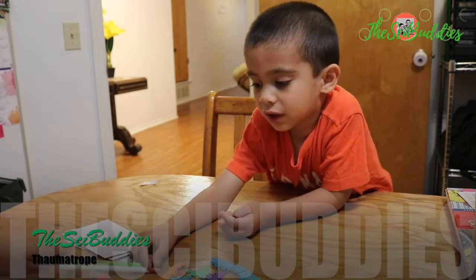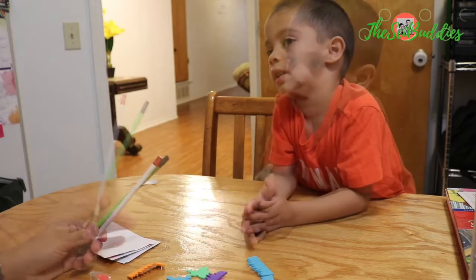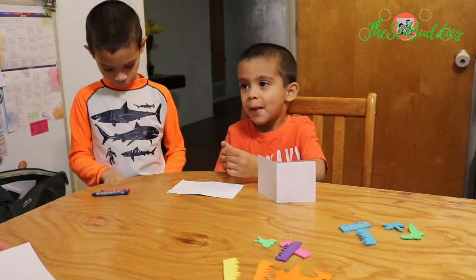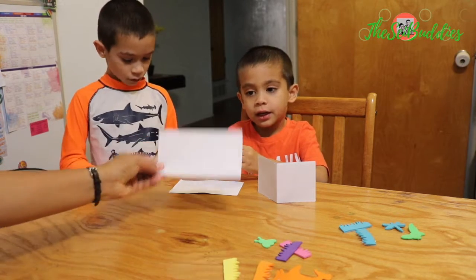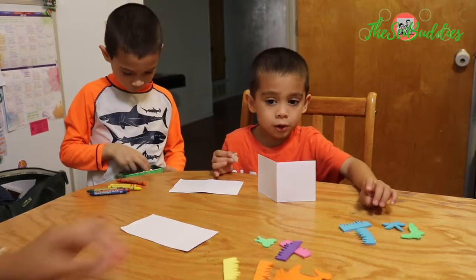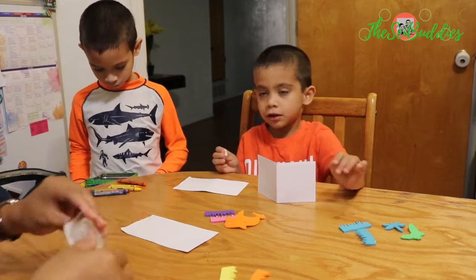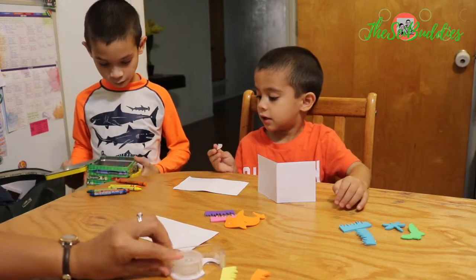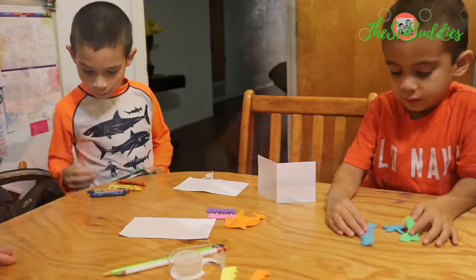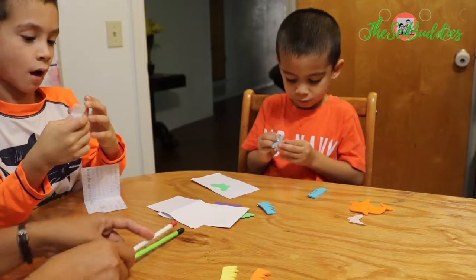Today we are going to use paper, stickers, and pencils to make spinners. We're going to use colors, paper, pencils, and stickers. We also have tape over there. They're going to show us what kind of toy we can make out of these simple things. This idea we got from one of the libraries nearby, so we're going to see if we can make our own version of it.